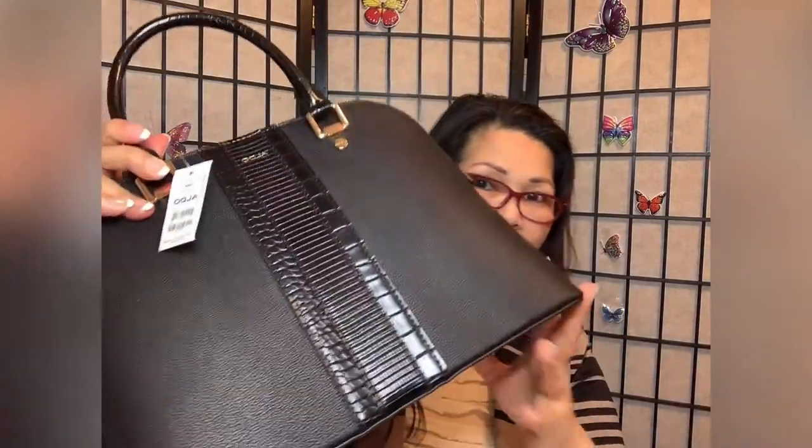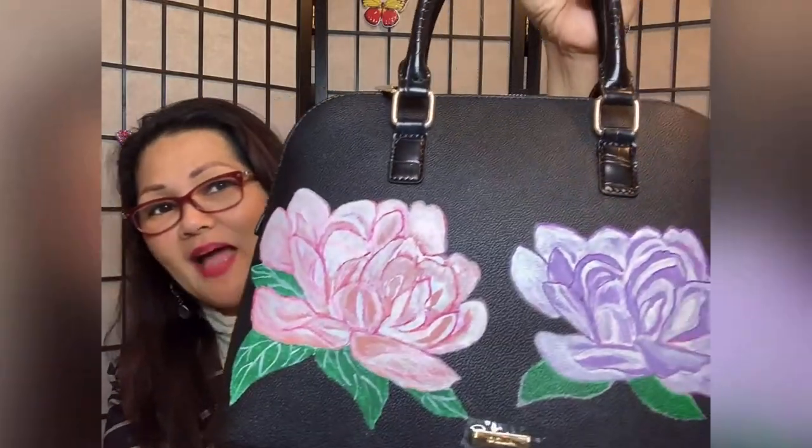I want to greet my aunt a happy birthday because it's her birthday on April 2nd. I decided to paint a bag for her. I'm not sure if she likes painted bags, but I painted her an Aldo bag anyway. I painted peonies on it, but when I showed it to her she did not like it — she said the flowers were too big.